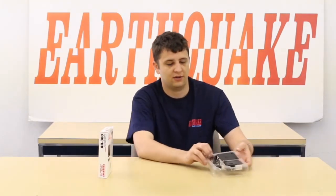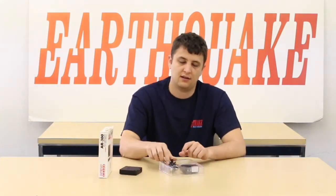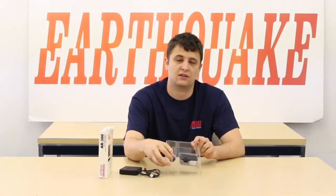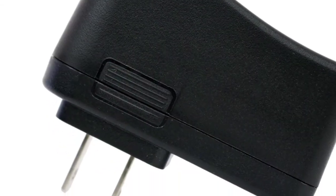So right out of the box, the AR300 includes the device itself. It also comes with a USB power cord as well as an auxiliary to RCA Y connector and a 5-volt 2-ampere power supply.